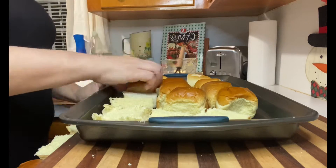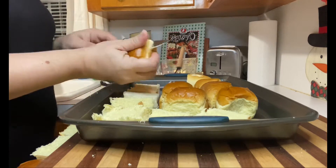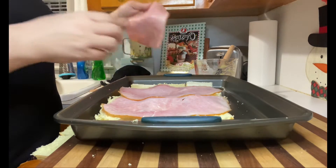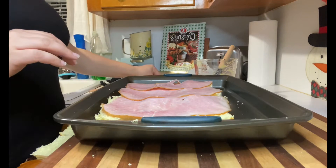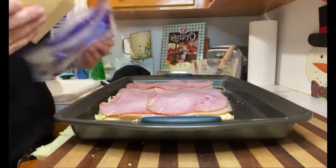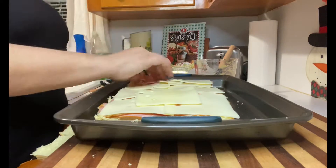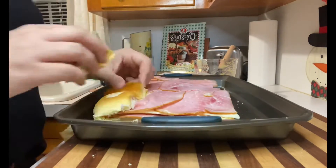Now it's time to assemble the slider rolls. I have about a half a pound of thin sliced deli ham. I'm gonna layer about half of it on the bottom of my dinner rolls, then top it with swiss cheese, and then the rest of the ham I will put on top of the cheese before we put the tops back on.